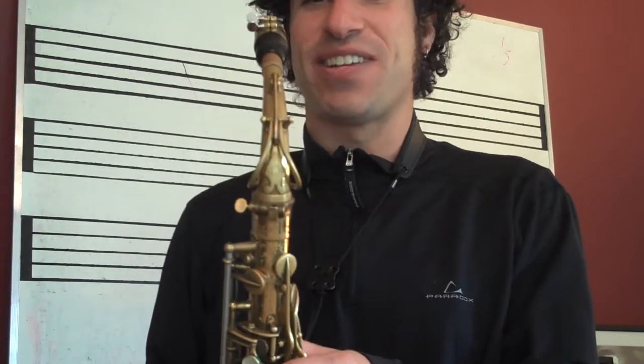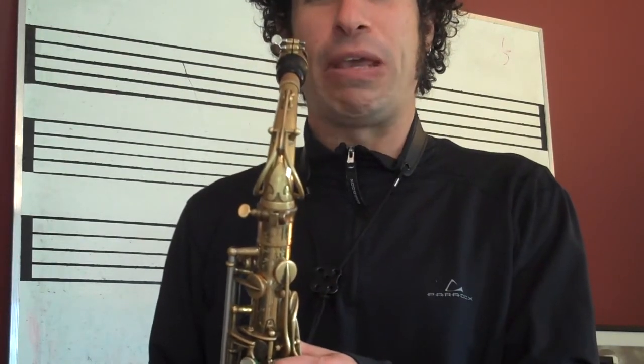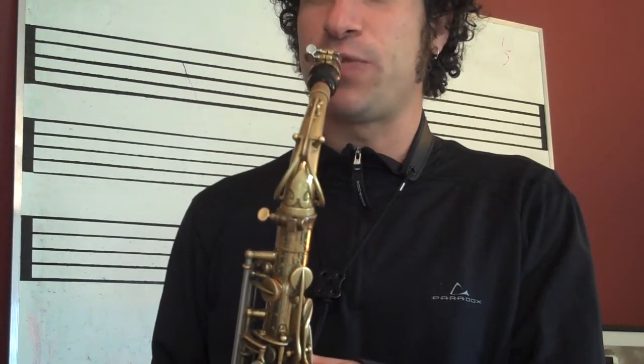Try this exercise: just try going almost like trumpet but sloppy, and then just blow into the saxophone like that.